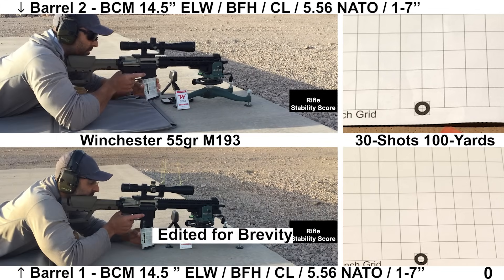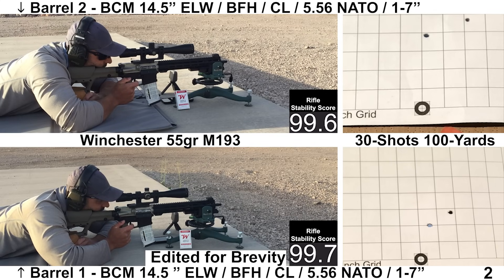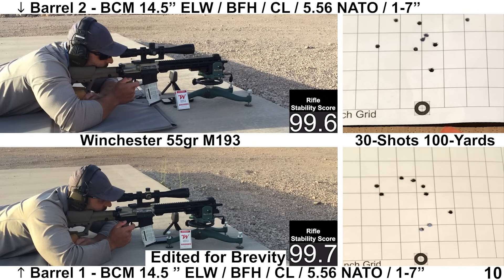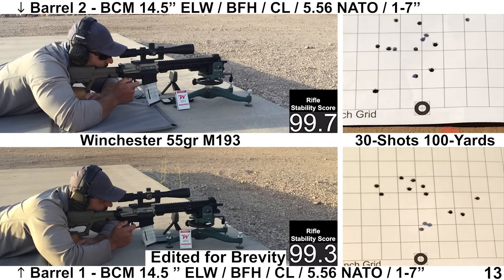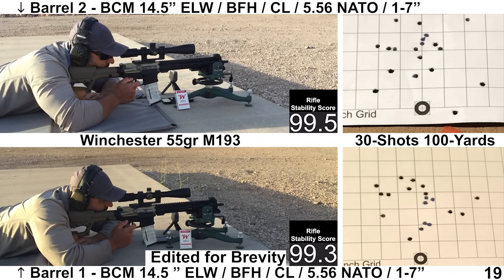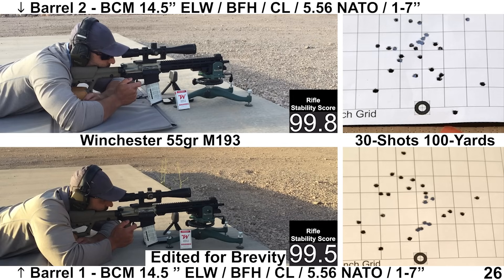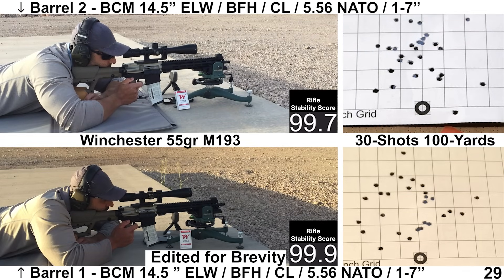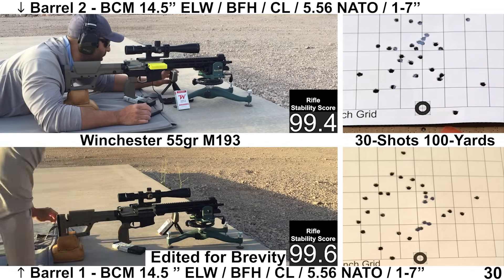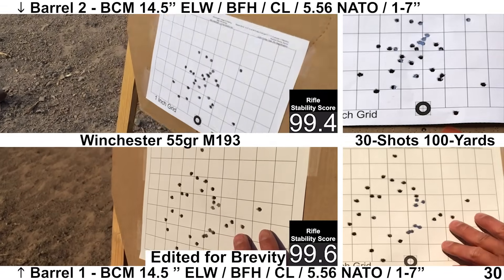Starting things off with Winchester M193, the bulk FMJ load. Winchester M193 hasn't been grouping too well lately. The ejection was a little bit weird — barrel two was ejecting around 3:30 and barrel one was ejecting around 2:30, even though both barrels used the exact same upper and BCG. Recoil felt a bit more stout than expected with the 0.075 gas port; I probably could have upped the buffer to an A5-2, but stuck with the A5-0 for all the groups. Wind was pretty calm for both groups.